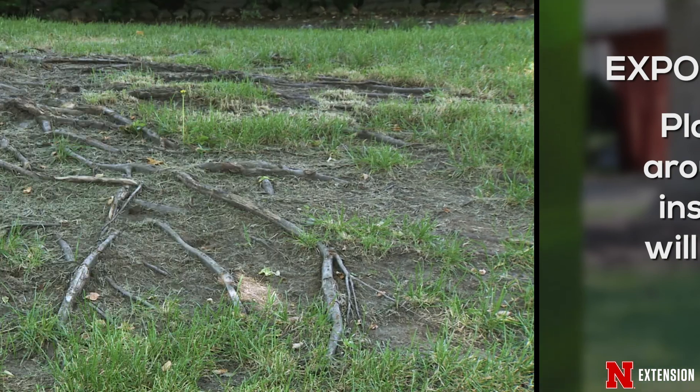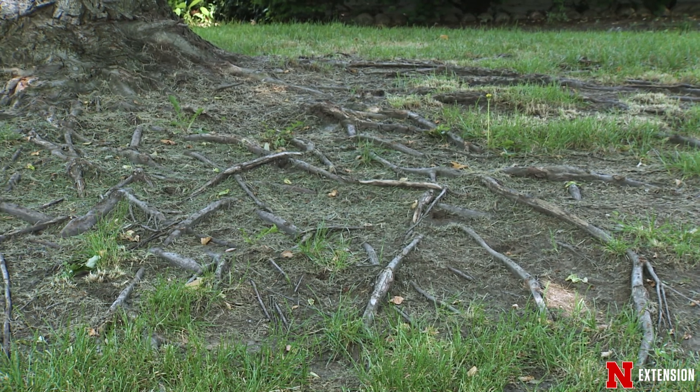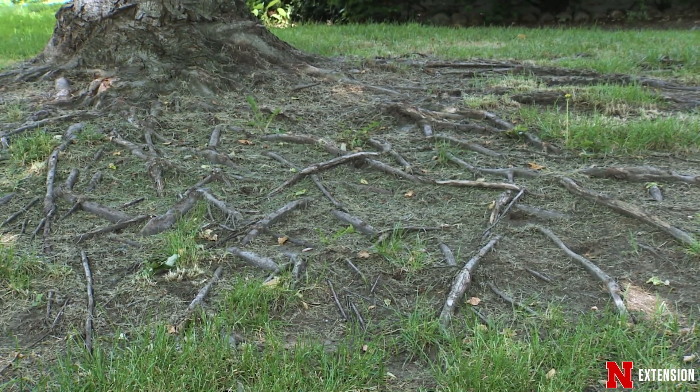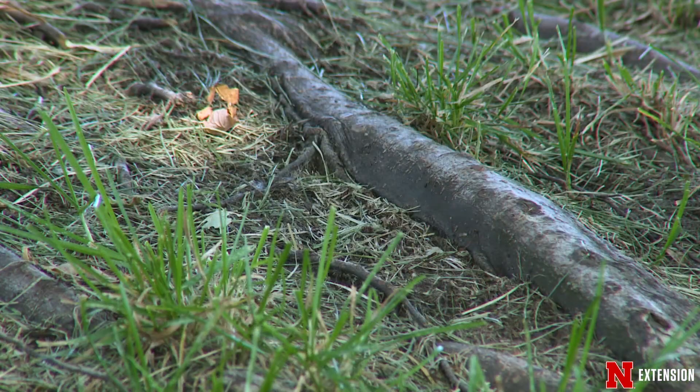When we're dealing with roots, we can do some pruning on roots. I suggest you contact a professional, a certified arborist in the state, to take a look at that. We want to make sure that we're not doing any particular damage to the roots over time.